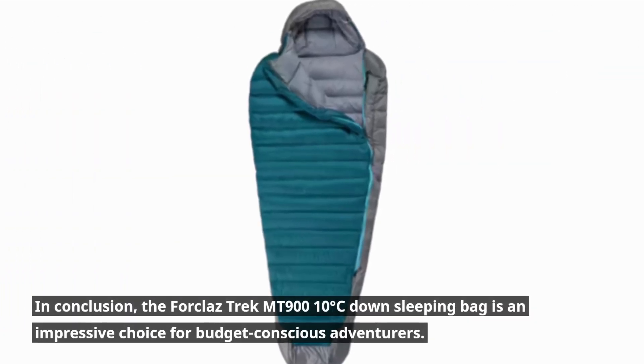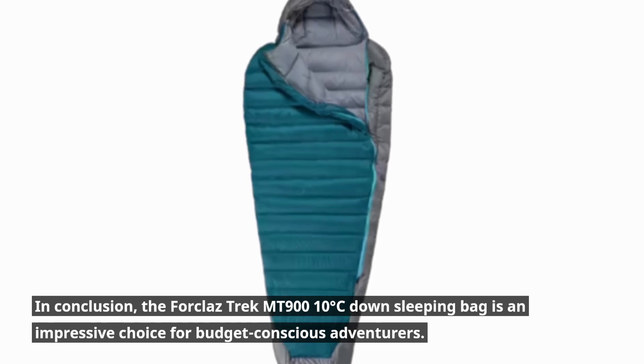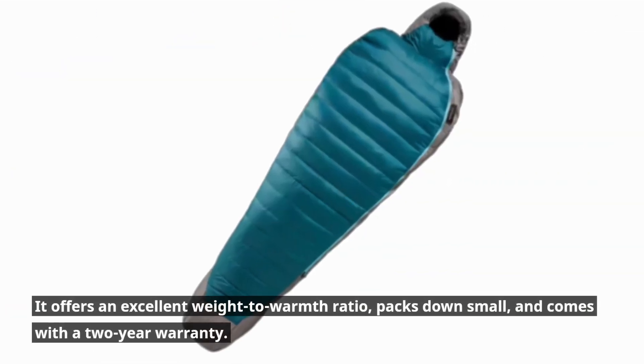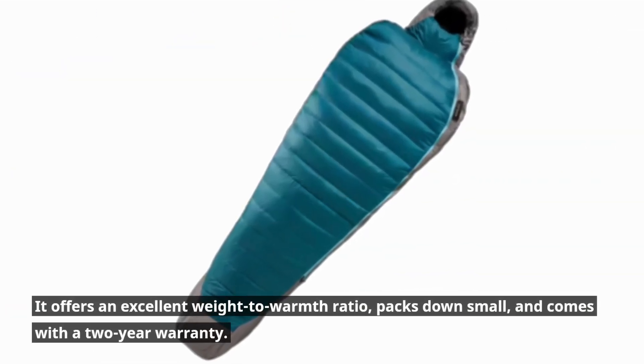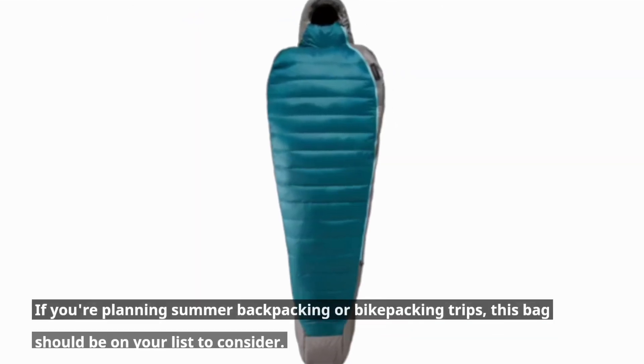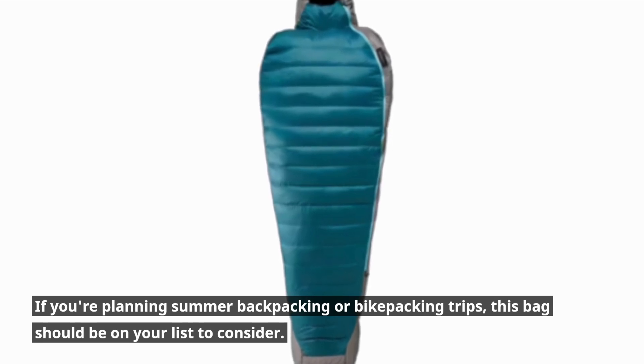In conclusion, the Trek MT 900 10°C Down Sleeping Bag is an impressive choice for budget-conscious adventurers. It offers an excellent weight-to-warmth ratio, packs down small, and comes with a 2-year warranty. If you're planning summer backpacking or bikepacking trips, this bag should be on your list to consider.